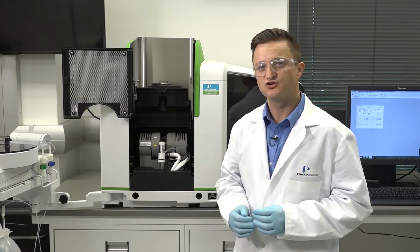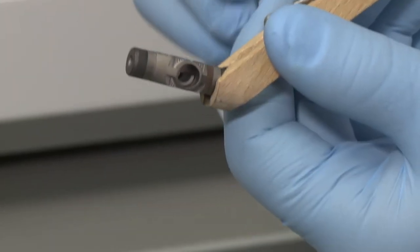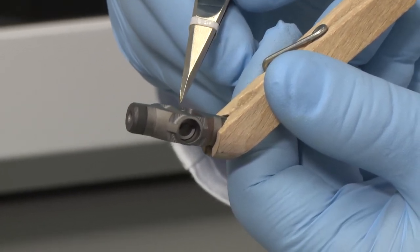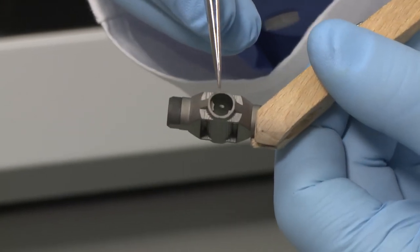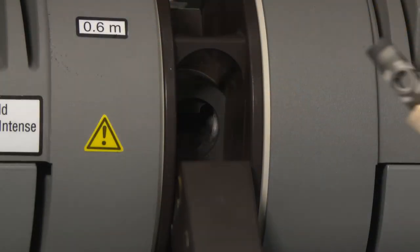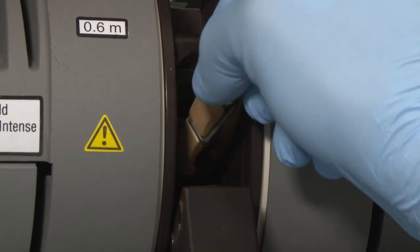Now that the original tube is removed, you can insert a new graphite tube. When you insert the graphite tube, make sure that the sample injection hole is on the uppermost side and the side of the tube to which the platform is attached faces to the back of the furnace. The platform is then higher toward the rear. Once the graphite tube is positioned correctly, use the insertion removal tool to insert the graphite tube into the rear contact.